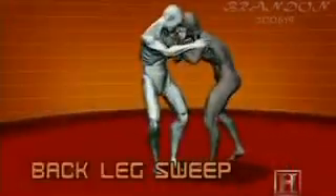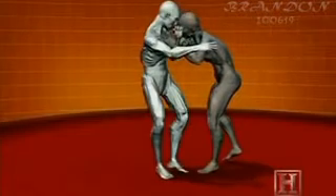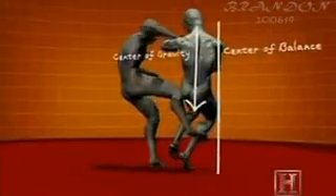This move uses the same principle as a throw in judo — off balancing your opponent and then using his momentum to send him down. But it's much more aggressive. The sweep here is actually a strike to one of the most sensitive areas of the body: the Achilles tendon.